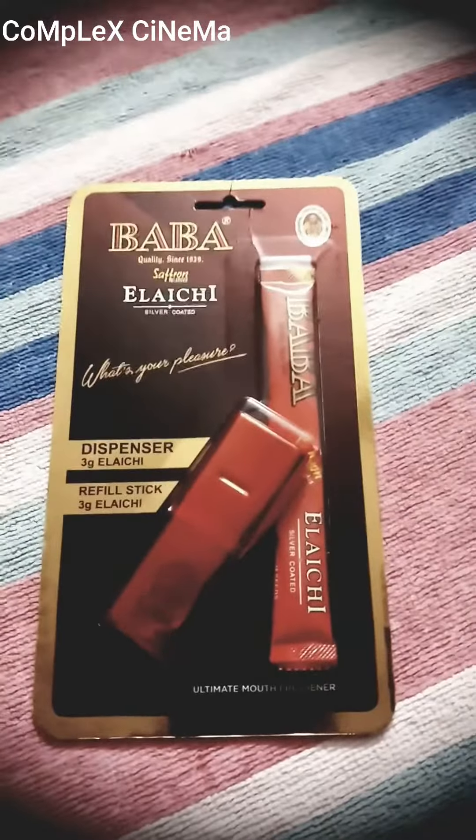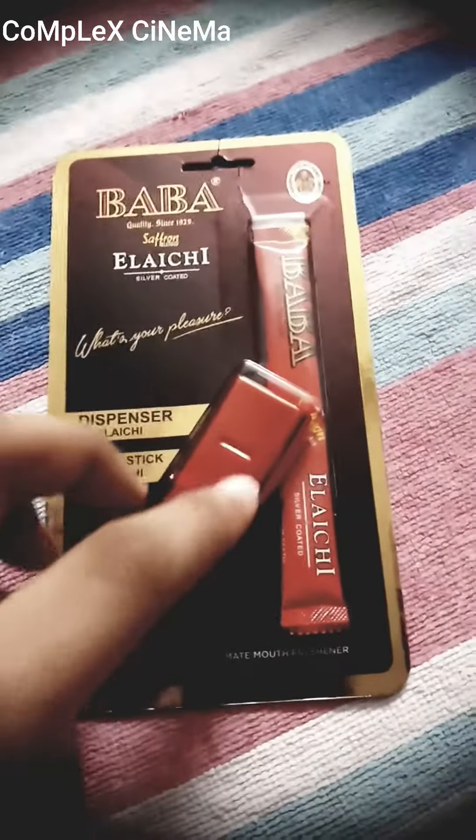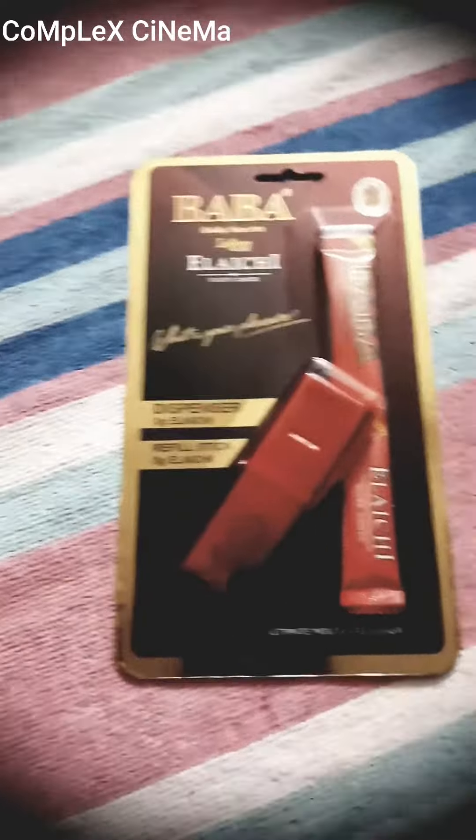In all, it looks very loyal and classic because it is a shining red color. There are also many shades like yellow, golden, orange, and brown.